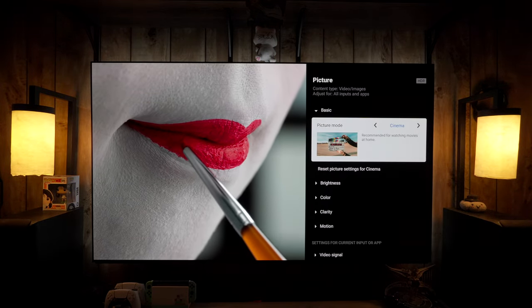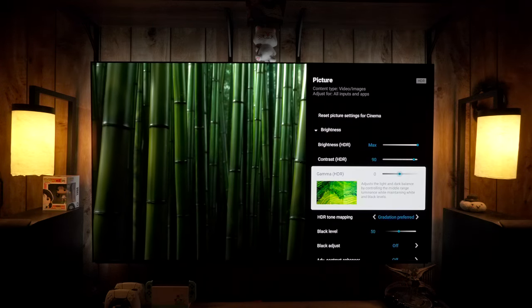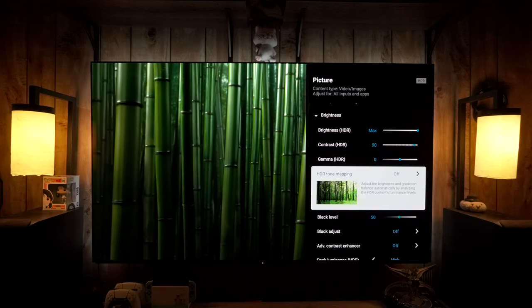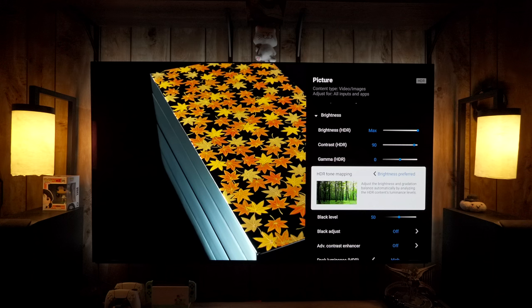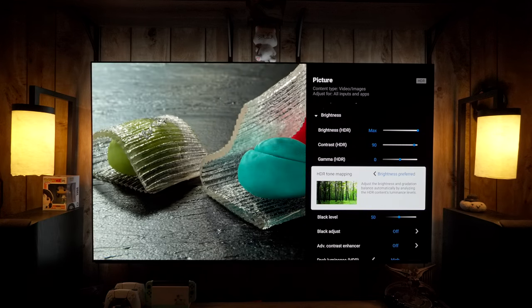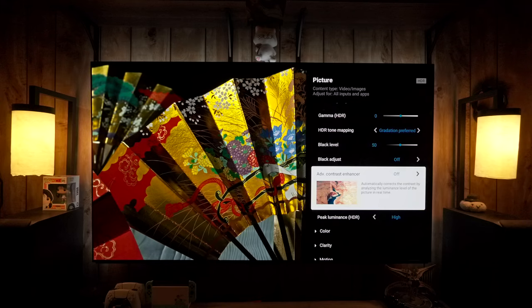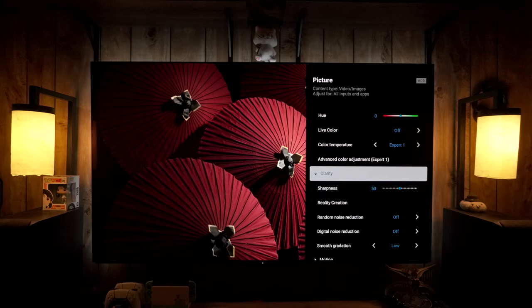Switching to YouTube — YouTube HDR is going to be HDR10. Use either Professional, Pro 1, or Pro 2 for that. For HDR tone mapping, Brightness Preferred 1 won't be accurate but you can use it if you prefer; note it doesn't take effect instantly, so toggle it and wait a few seconds. Switching back to Gradation Preferred will show what the shift actually did.